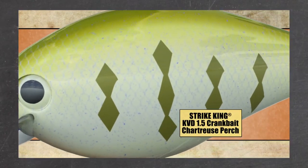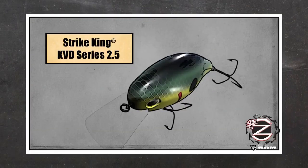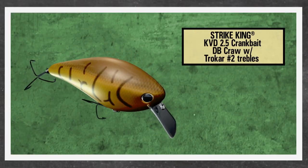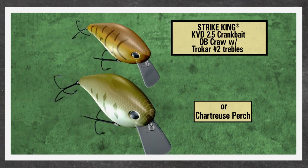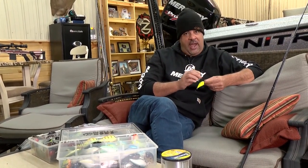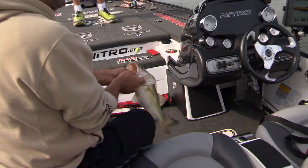Number one: a KVD 1.5 square bill is the same as a KVD 2.5 square bill — they both dive the same depth. Generally, I use 15 to 20 pound line, because number one, you're fishing for bites, you're also fishing for big ones. But a lot of times when you're square bill fishing, you're throwing it around a lot of crap, and you're able to leverage them when they bite.